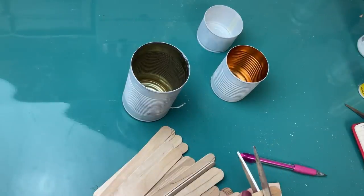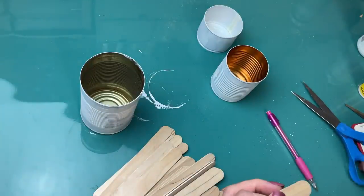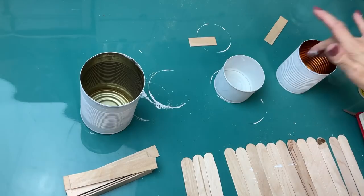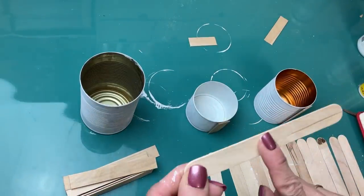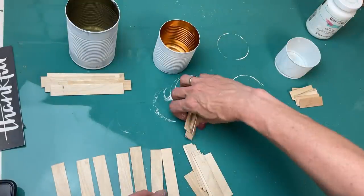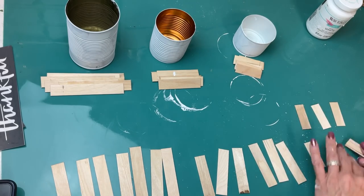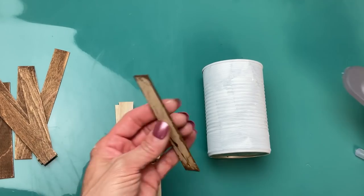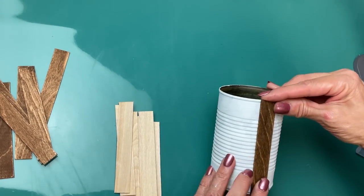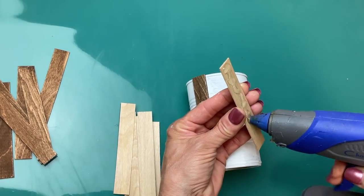Taking some of those craft sticks, I cut off the rounded end and hold it up to my can to see where I need to cut it to fit the height of the can. I believe it was 14 sticks to go around the tallest can — a regular soup-can size. With the other sticks I was able to cut one stick for both of my smaller cans. I divided the sticks for each can in half: half with antique wax and the other half just plain wood, to give a two-toned effect. Then taking a generous amount of hot glue, I lined them up as straight as possible and glued them all the way around, alternating dark antique wax and plain wood.